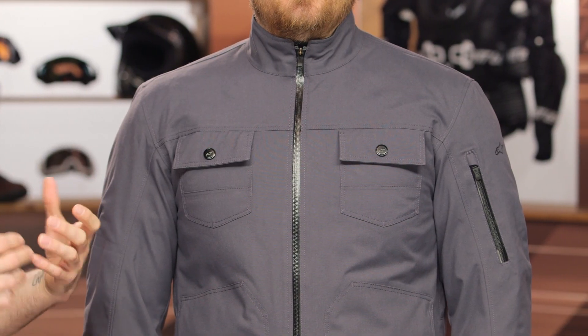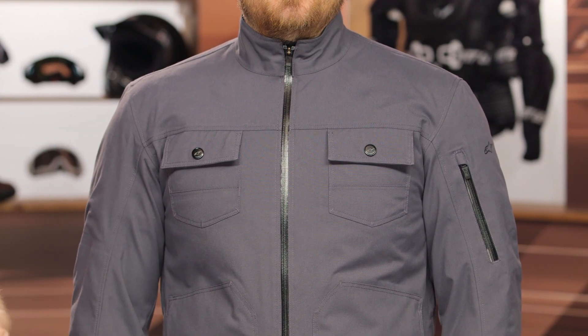The Solano jacket is a lightweight urban style waterproof jacket. The waterproofing is laminated to the main construction — it's not a removable waterproof liner, not a z-liner — and there is some direct ventilation that's going to allow hot air to escape. You get CE level one protection as well as 600 denier material underneath for greater abrasion resistance.